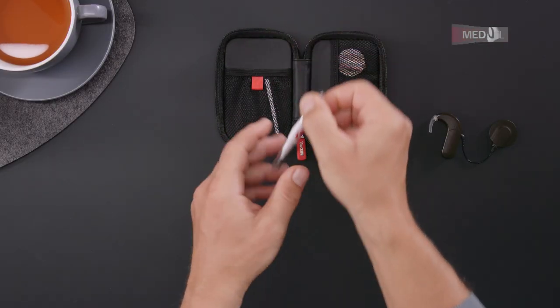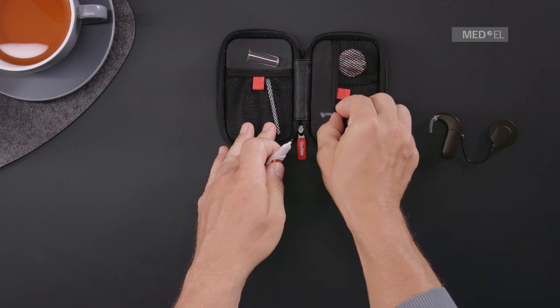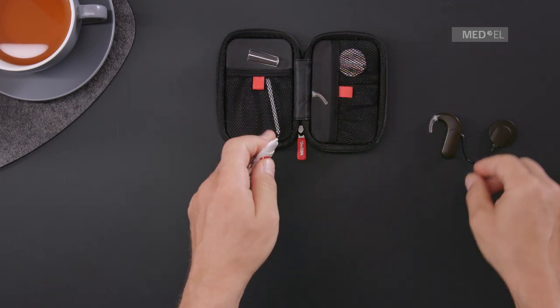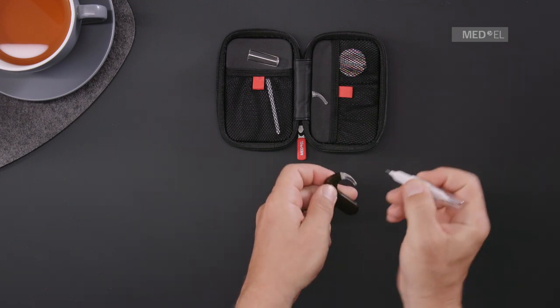To change an ear hook, use the supplied pin removal tool. First, push the pin out and store it on the coil magnet.